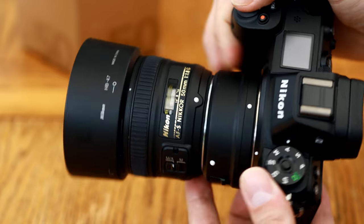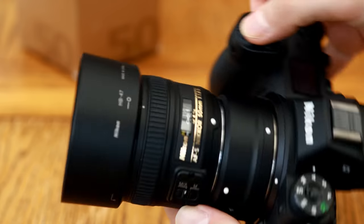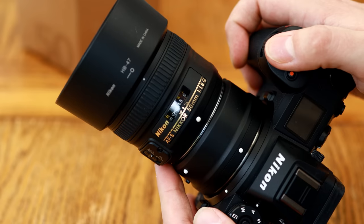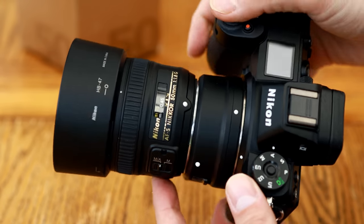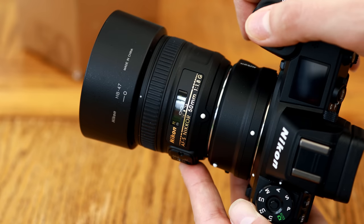Its filter size is 58mm in diameter and it weighs only 185g. Overall, it's a bit nicer to handle than the cheaper Canon and Sony 50mm f1.8 lenses which I've tested in the past. Nikon really tried to make something of this little lens.